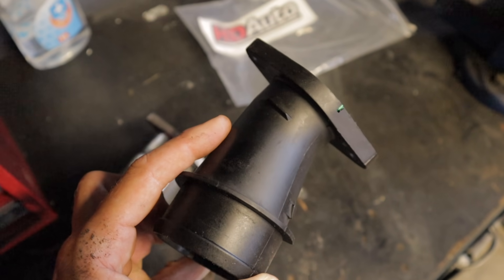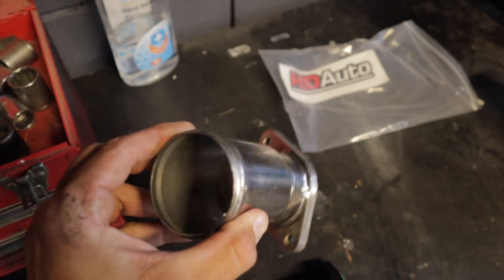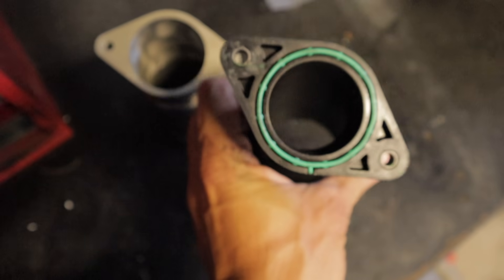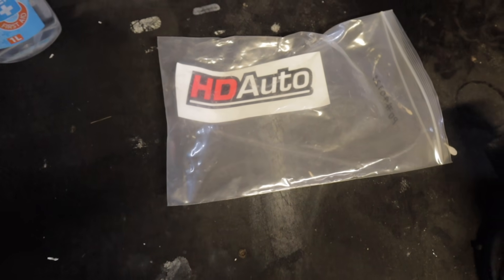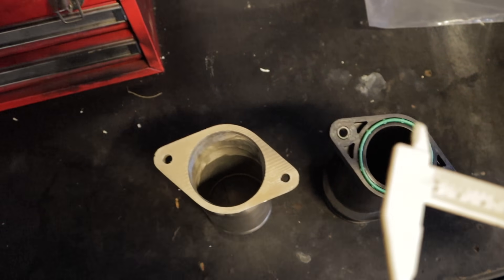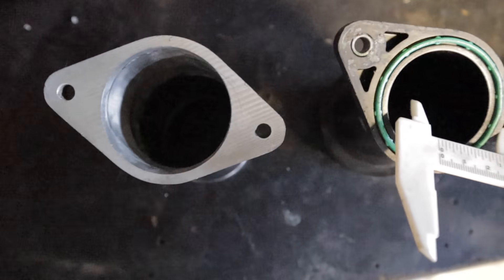It sort of tapers down to about one and a half inches right there, and this is the aftermarket one that I'm going to be fitting. As you can see, it's quite a lot bigger in diameter — I think that's about 2.25 inches where the factory one is around 1.5. This is a product by HD Auto and I paid about $180 delivered, so I'm just going to take a quick measurement of the internal diameters of the factory one compared to the HD Auto one.